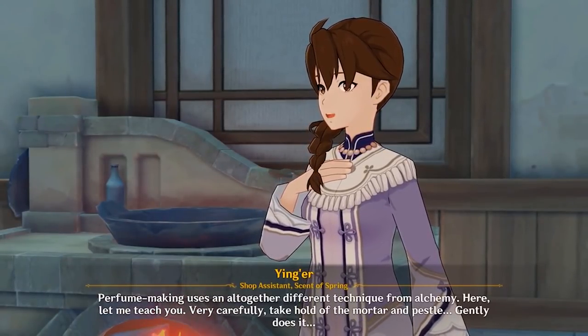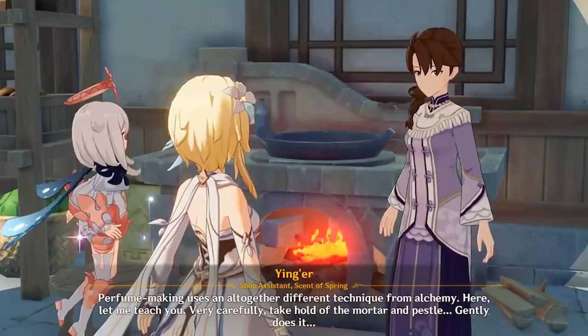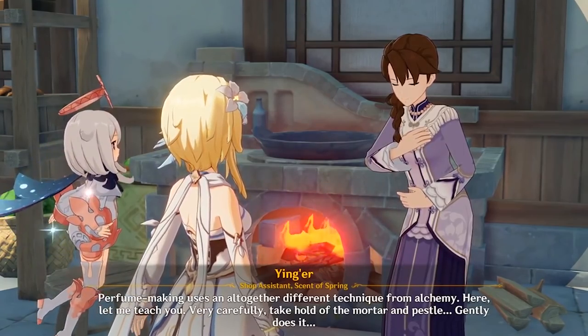Perfume making uses an altogether different technique from alchemy. Here, let me teach you. Very carefully take hold of the mortar and pestle. Gently does it.